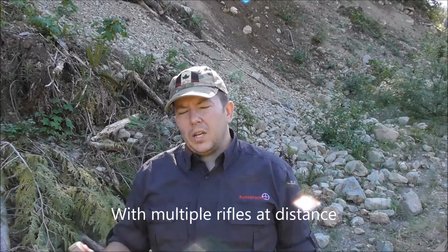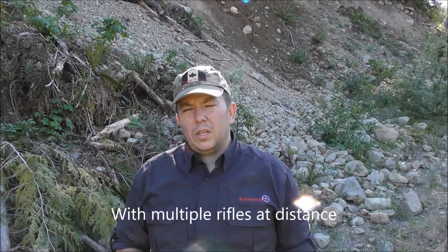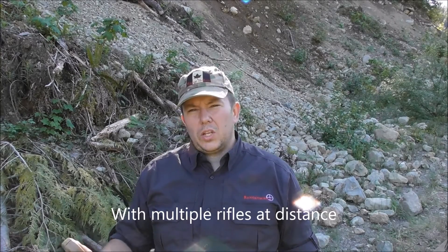So I go out with this unit, and in a matter of an hour I can get a few guns zeroed in and I'm off to the races. I've gone and verified this, and it is right on when you set your adjusted zero in.